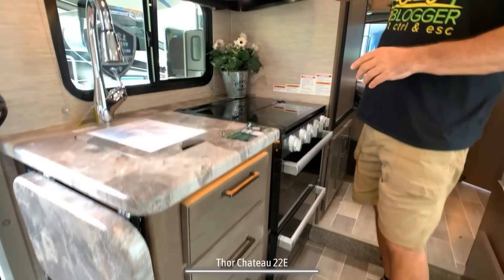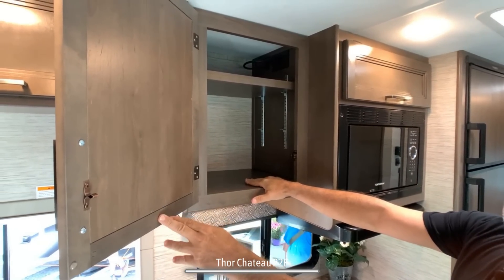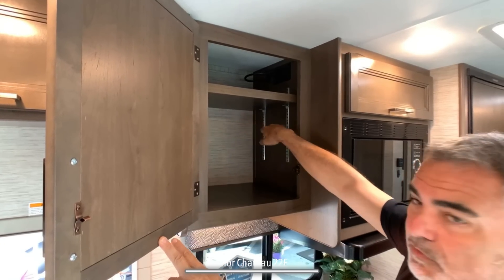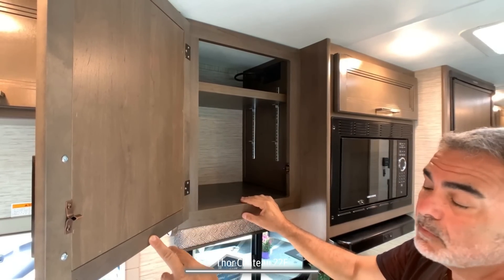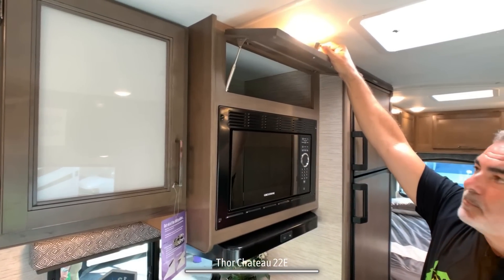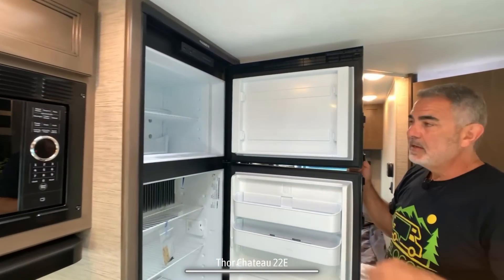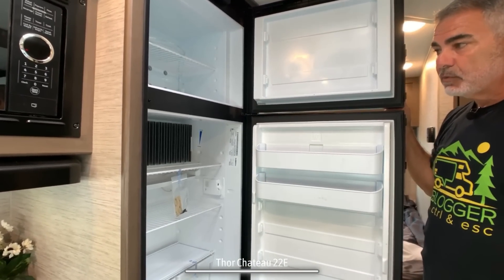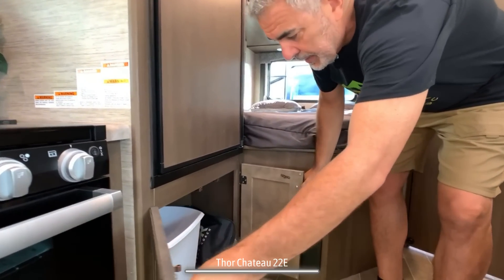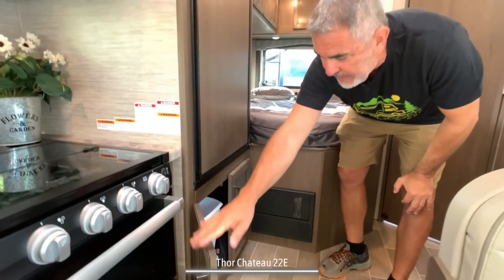Up top, there's nice cabinetry with glass inlay doors and a good amount of storage space. One thing I really like is the adjustable shelf — a lot of RVs just have a built-in shelf, but this one adjusts up and down. Then there's a standard microwave oven with a little storage above. Next to all this, you have your refrigerator with a separate freezer — a very good size for plenty of cold storage. Just below the refrigerator, there's a setup where you can keep your trash can or use it for other storage.